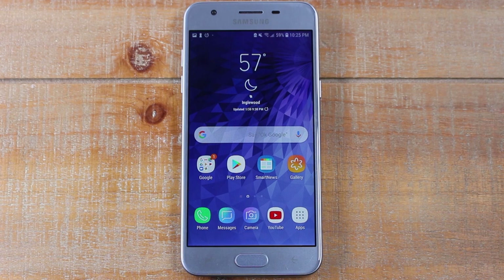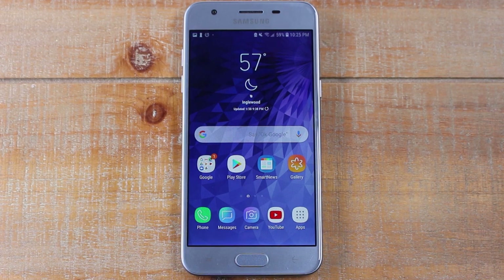Hey guys, Wayne here from Tech Made Easy. Today I'm going to be going over some hidden features on the Samsung Galaxy S3. Let's jump right in.